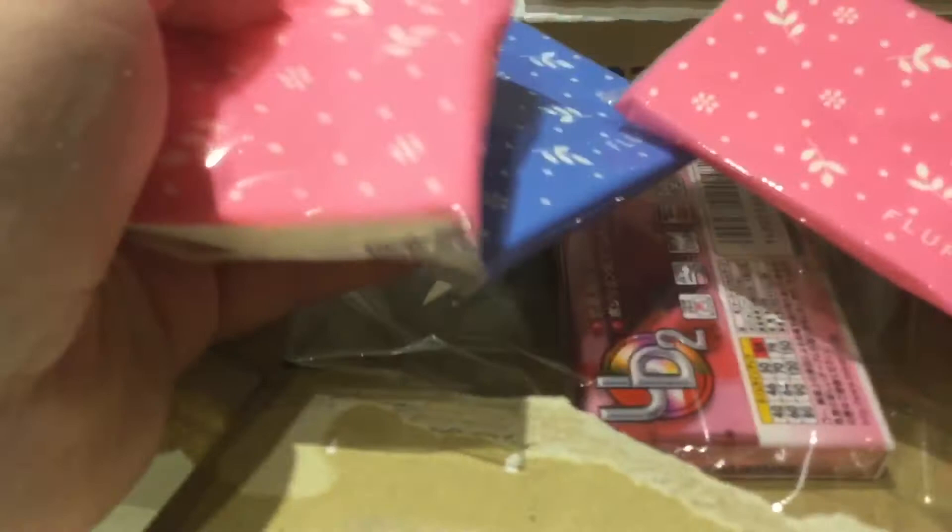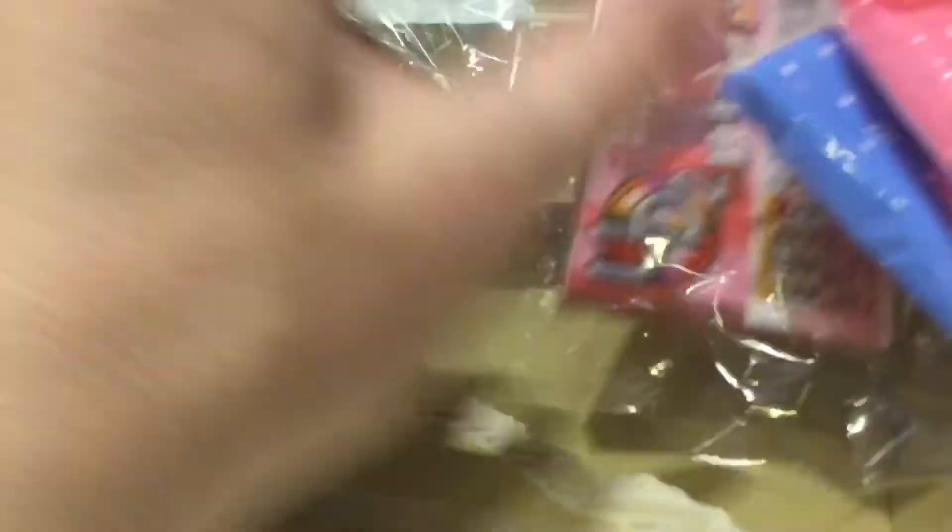Let's open this next package. I've run a permanent marker over my private information. We've got more of those tissues — I wonder if I ordered from the same company. That's right, I did. I showed you one in the last video and I ordered another. This time they've given me three packs of tissues — they gave me two packs last time, so maybe they were overjoyed I'd ordered again.